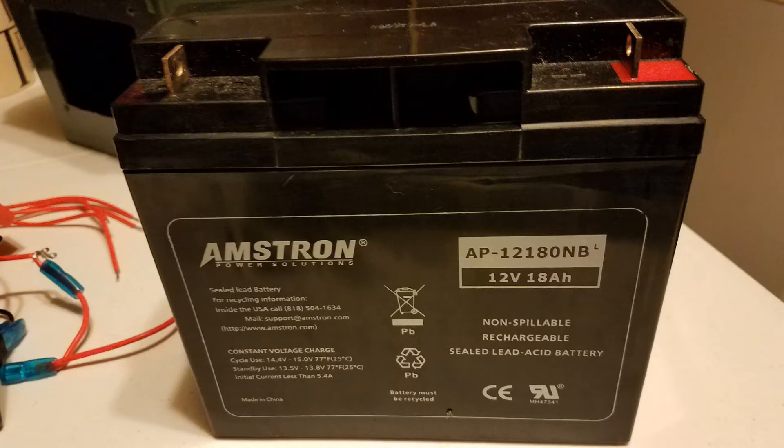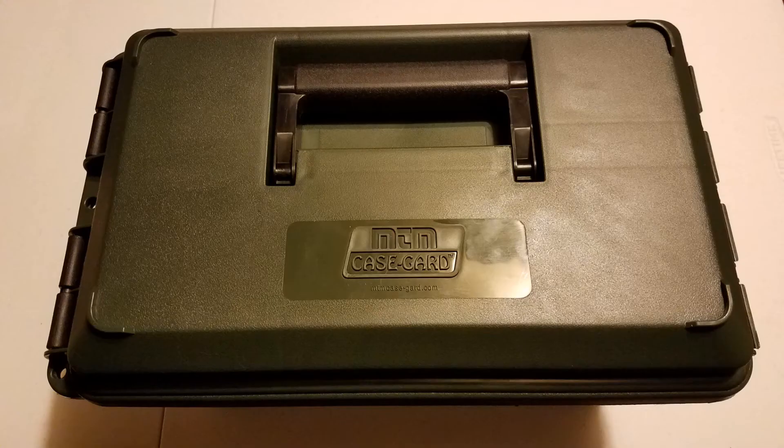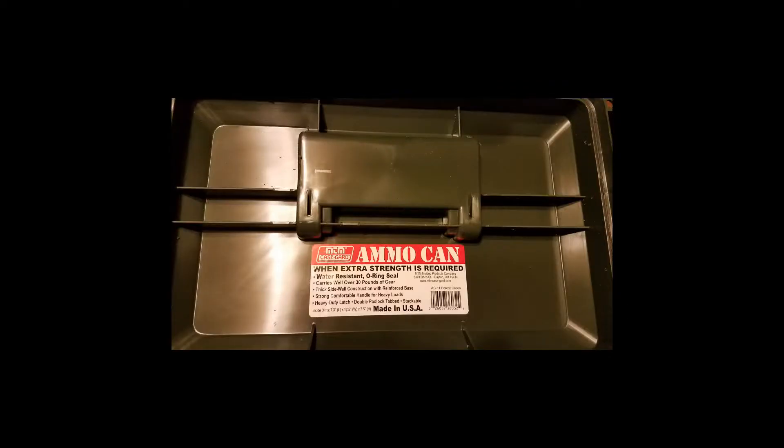First up, the battery that JD had in his links is no longer available, so I had to make another choice. After a lot of searching I found this one — it's pretty small but it required a different box. This box is much larger and pretty much the size of your standard tool box.